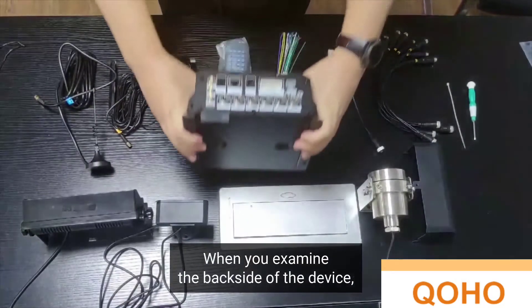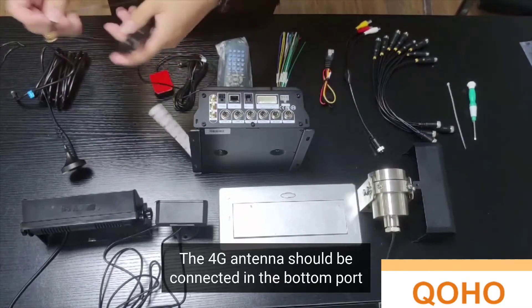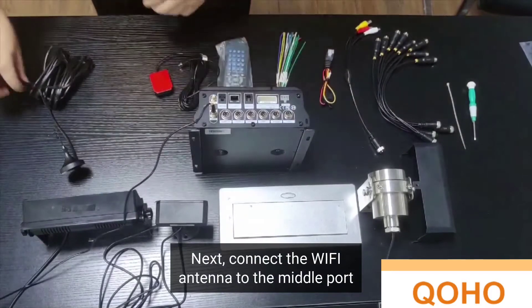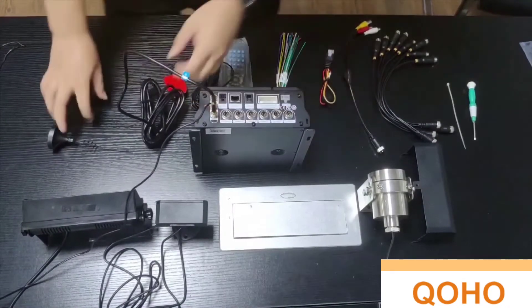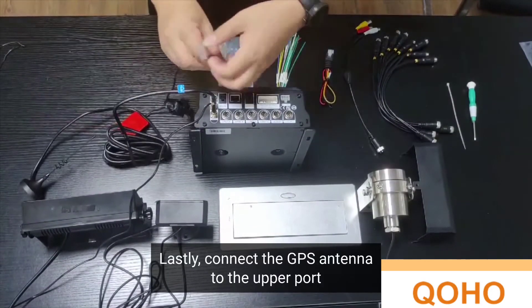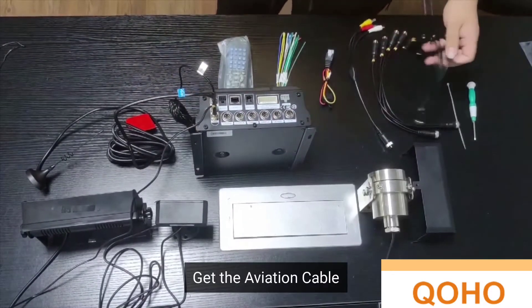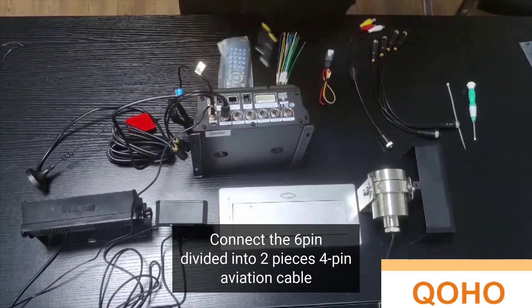When you examine the backside of the AI Mobile DVR, you will notice various ports for the included cables. Connect the antennae to the antenna ports — the 4G antenna should be in the bottom port, and the Wi-Fi antenna to the middle port. Next, connect the 6-pin divided into two-piece 4-pin aviation cable to the CAM 1 to 8 ports.